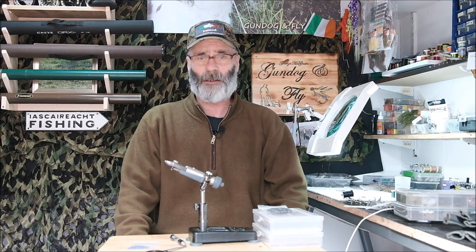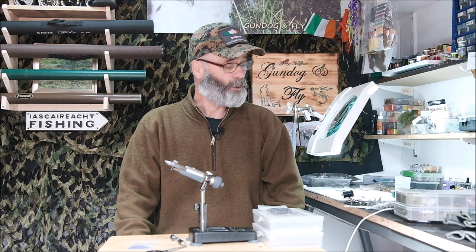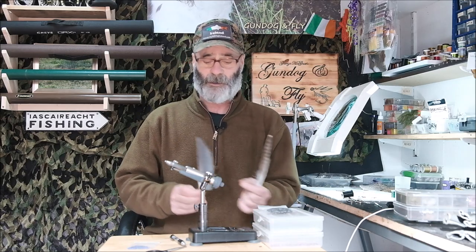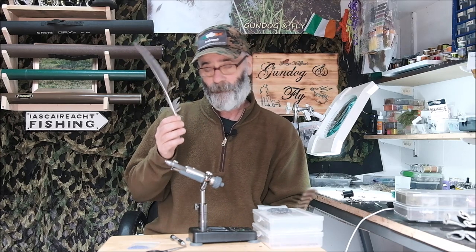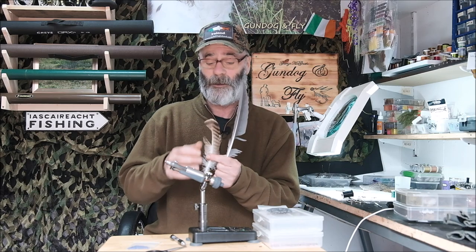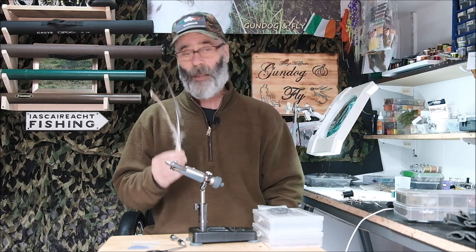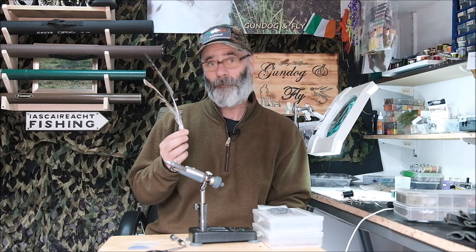First of all, feather care — how do I take care of my feathers? I'm going to show you some of the feathers I use. These are feathers I just happened to come across. This is a heron's feather — very useful for tying particular flies. I found this on the bank of the river. This is a buzzard's feather, again a nice feather for tying the bodies on some flies. The first thing I do whenever I find feathers like these is put them in a plastic bag and then put them in the freezer for about a week.